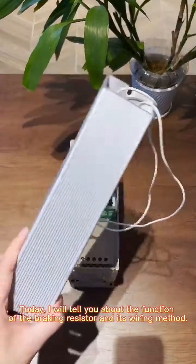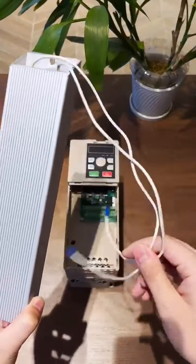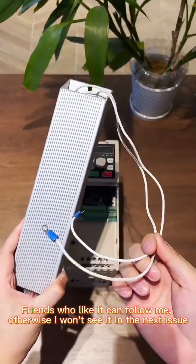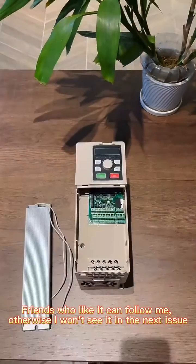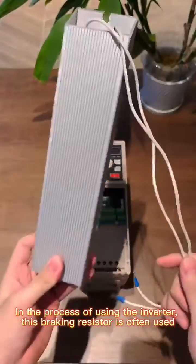Today, I will tell you about the function of the breaking resistor and its wiring method. Friends who like it can follow me, otherwise you won't see the next issue. In the process of using the inverter, this breaking resistor is often used.